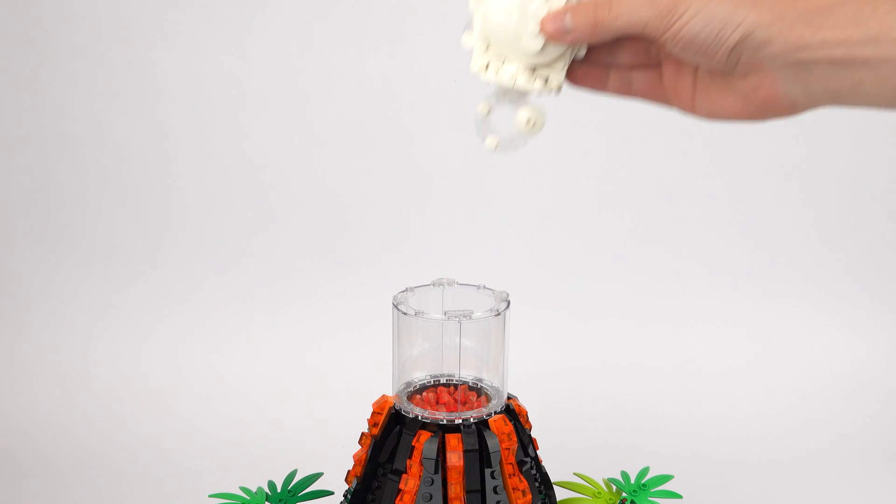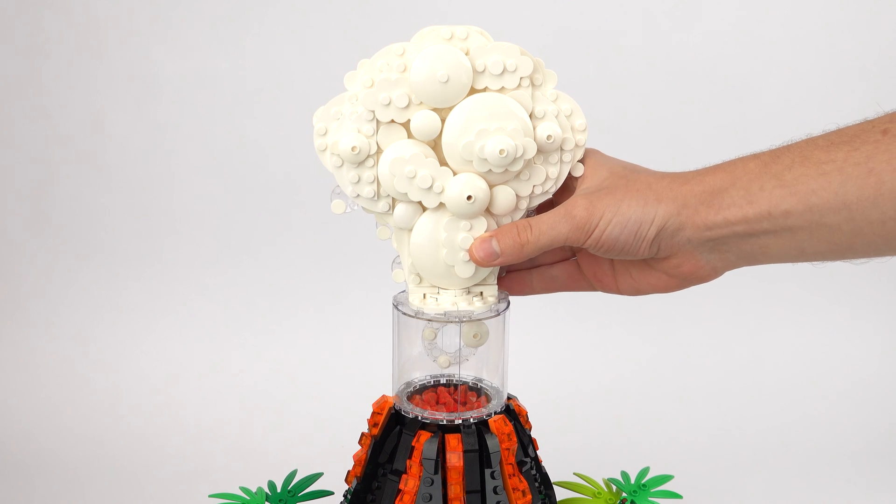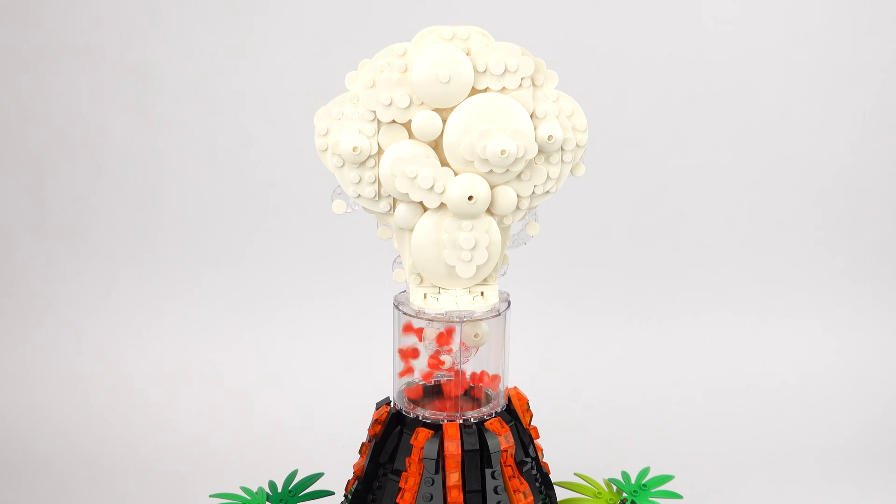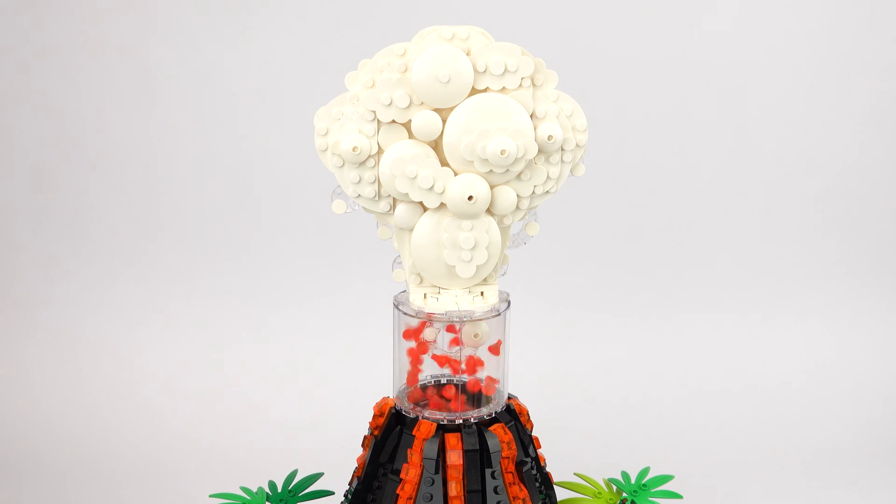I think this works really well to disguise the roof, because you often get these kinds of clouds on real life volcanoes and it helps to make the whole container a lot less noticeable.